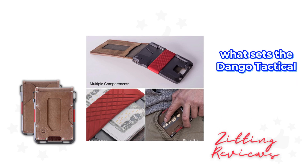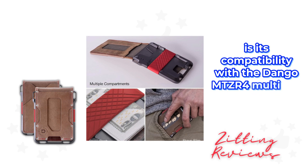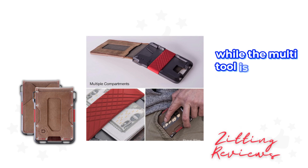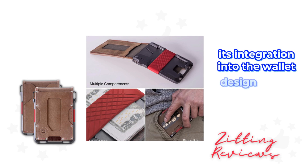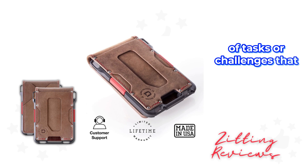What sets the Dango Tactical Wallet apart is its compatibility with the Dango MT-04 multi-tool, making it more than just a wallet. While the multi-tool is included with the Spec Ops models, its integration into the wallet design means you're always prepared for a variety of tasks or challenges that may come your way.